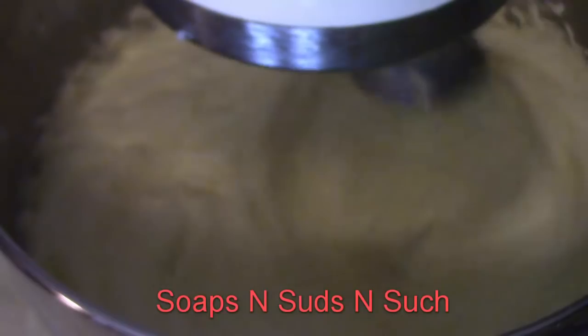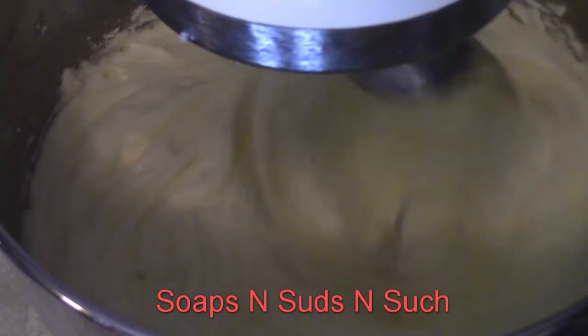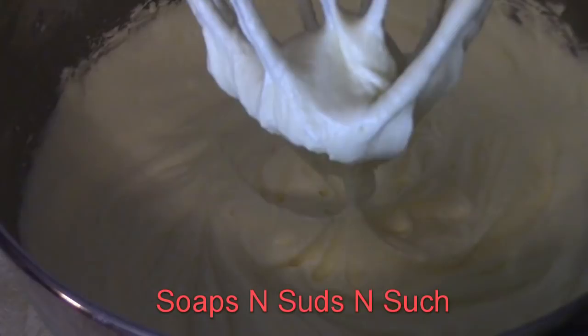Get that blending really well, and that looks really creamy.